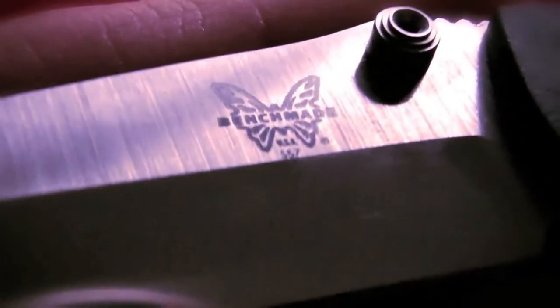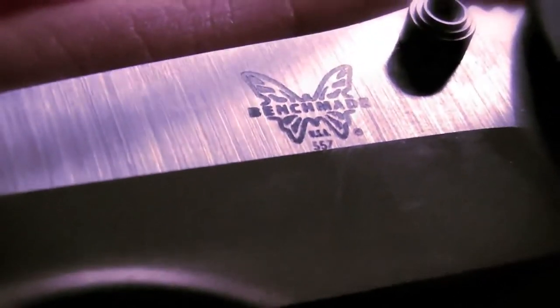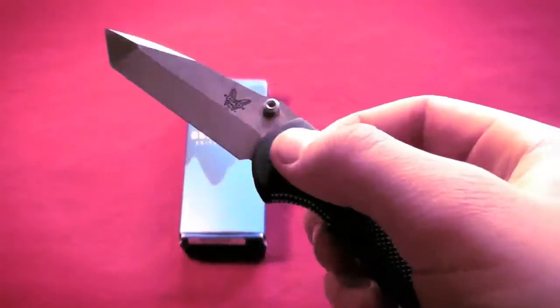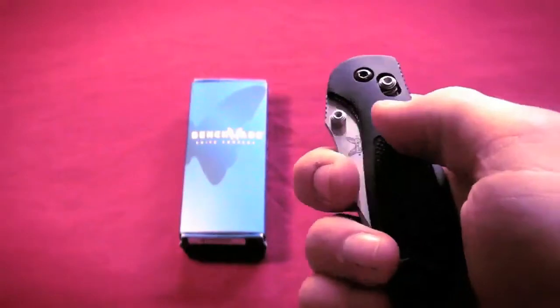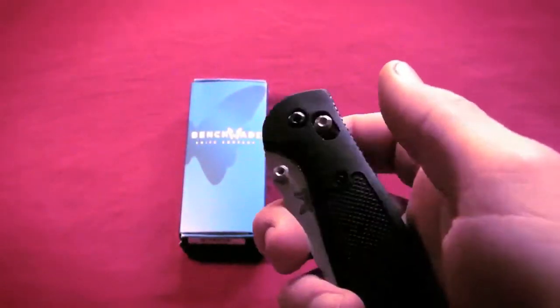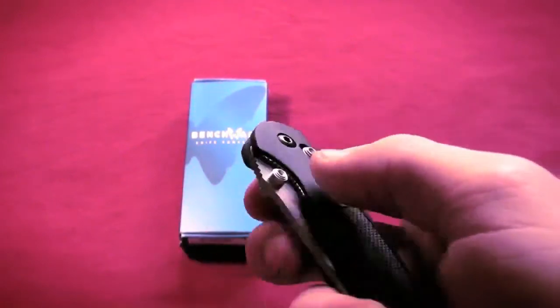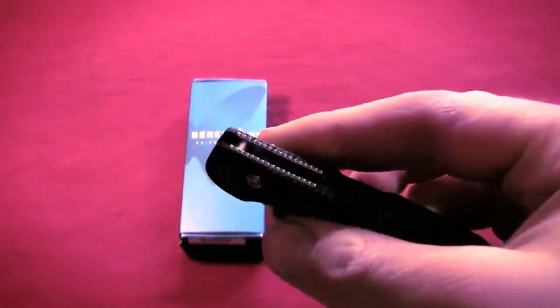There we have the cool Benchmade butterfly logo. USA 557 on the bottom there. And probably the biggest feature on this knife is the Axis Lock, and I absolutely love it. This is my first Benchmade folder, so this is the first time I've dealt with the Axis Lock, and I absolutely love it. It's great, guys.